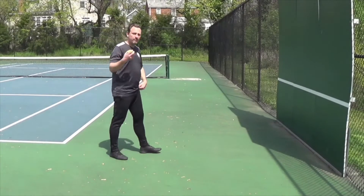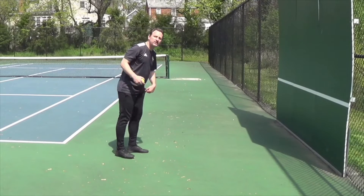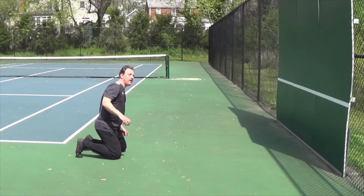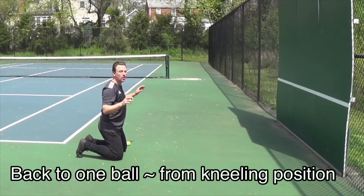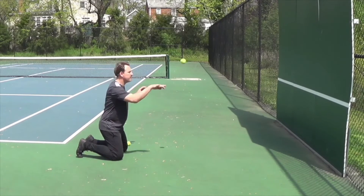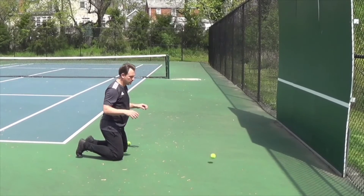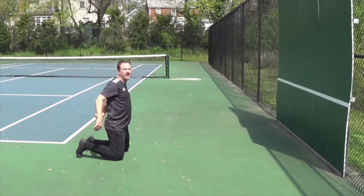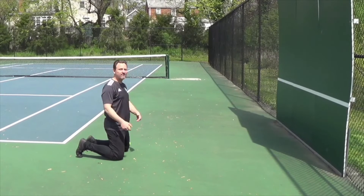Now we're going to go back to the one ball, but we're going to make it a little bit more challenging. We're going to go from the kneeling position, alternating between both. Ready? Here we go. Great stuff — we'll do that for about a minute.